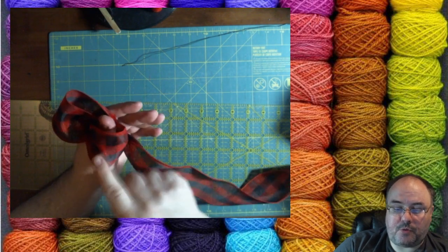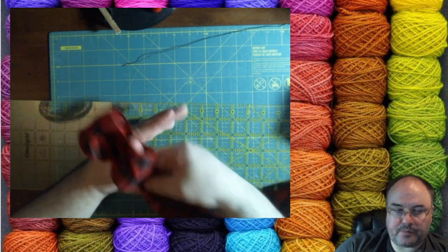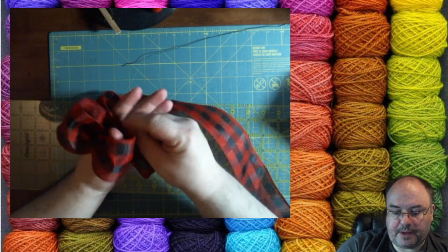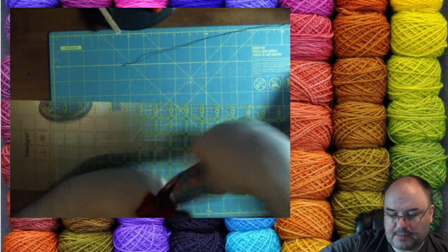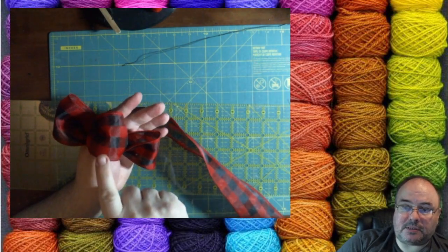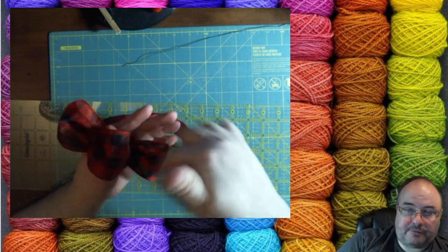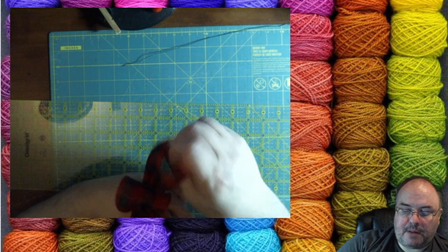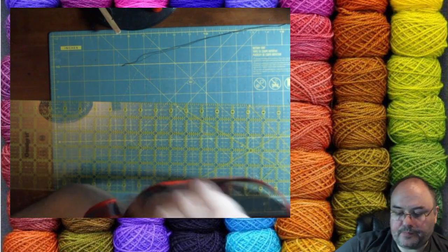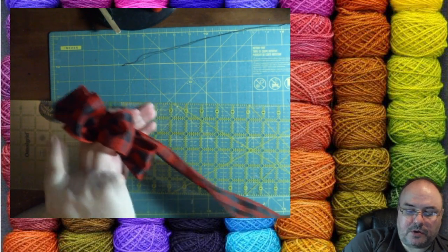I've got my thumb through my first loop, holding it gently between my thumb and index finger. Now we're just going to make this loop about the same size as the first, roughly, and gather it in the center. Sometimes twisting will help. So we've got a center one and two on either side. Each time we're going to go left, right, left, right — and each time we're going to make it slightly bigger than the last.